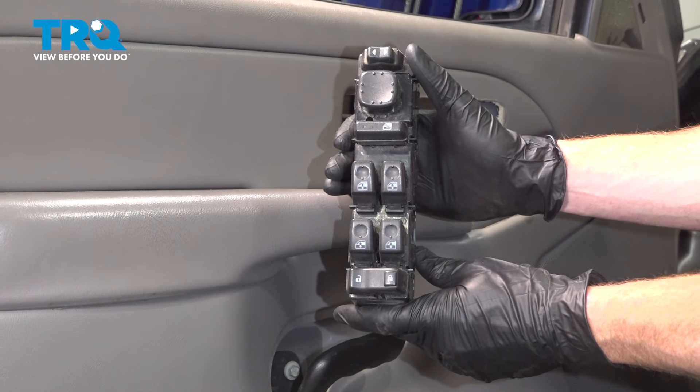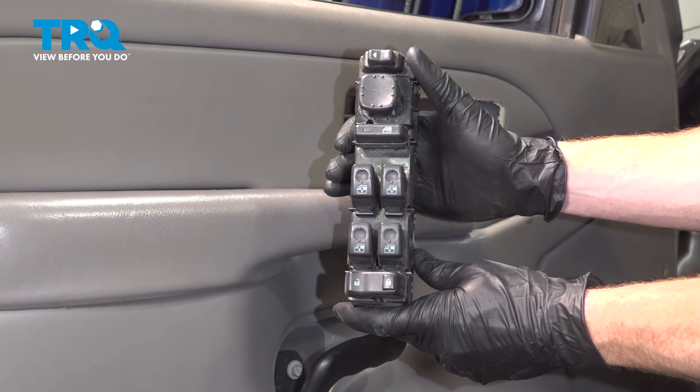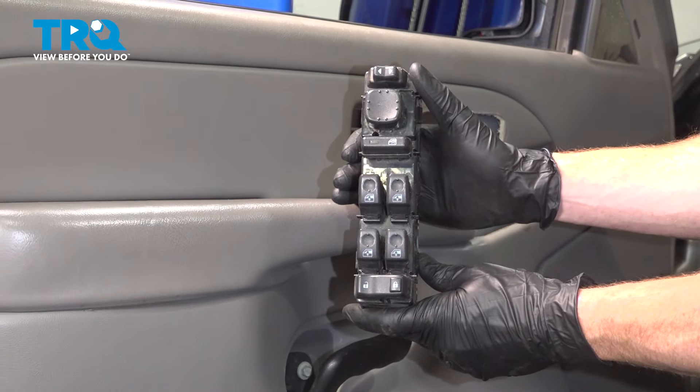In this video, we will show you how to replace your door lock, window switch, and mirror switch assembly on this Chevy Tahoe. This will be located in your left front door panel. Let's get started.